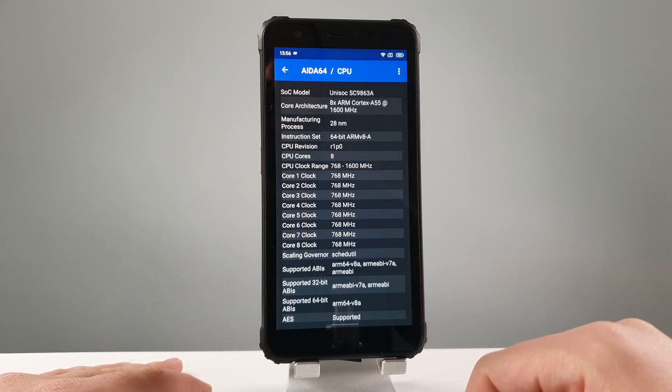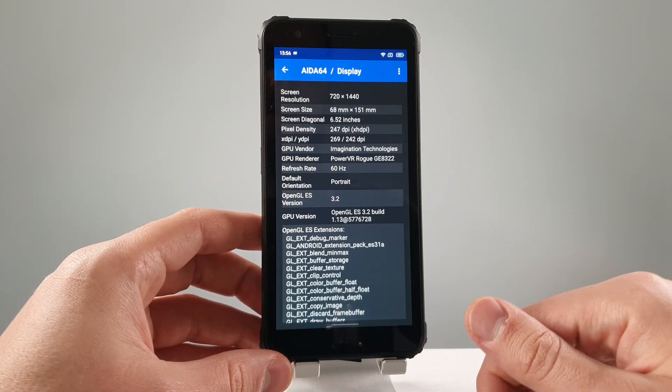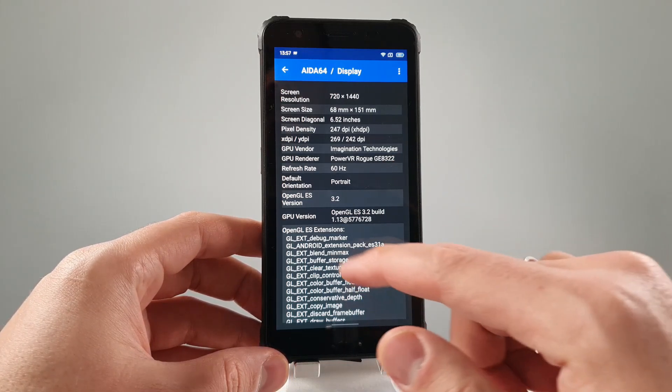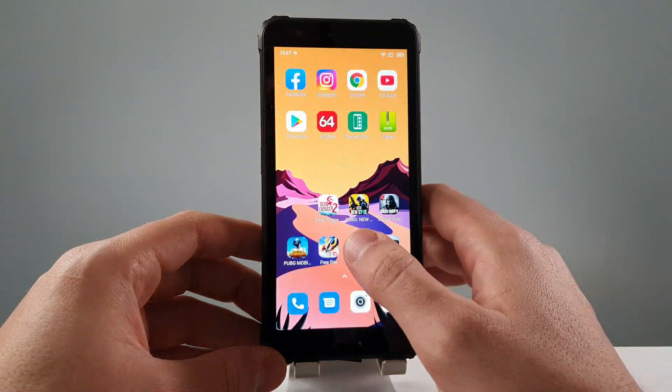Unisoc SC9863A. This is an octa-core chip built on 28nm chip technology with the GPU GE8322, clocked at 550 MHz. Anyway, let's immediately jump here to benchmarking.